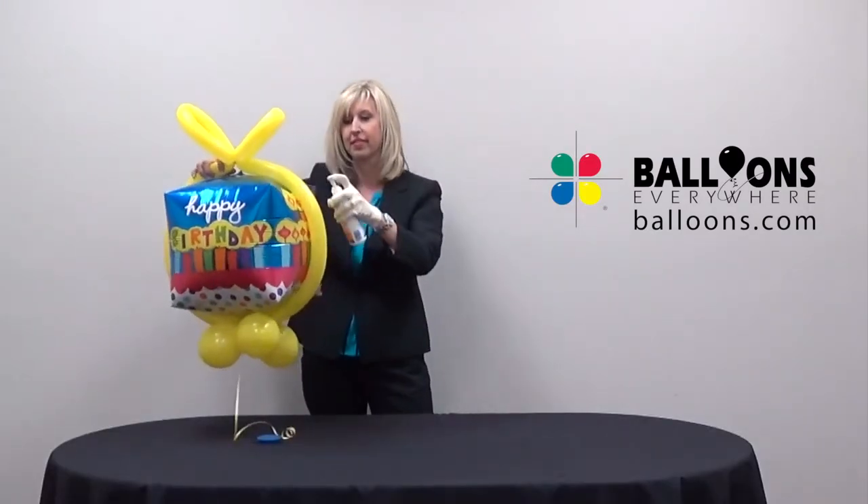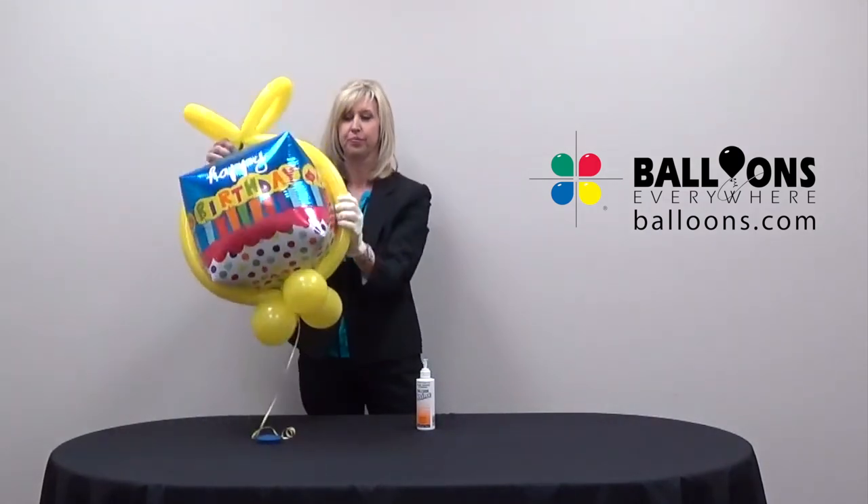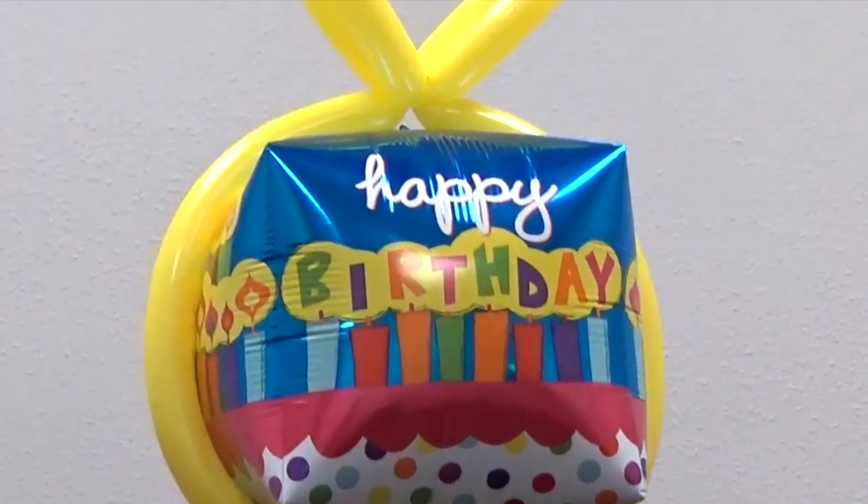For a long-lasting finish, spray and polish the latex bow and collar with balloon shine for a bright shiny look. Your upgraded balloon is now ready for display.